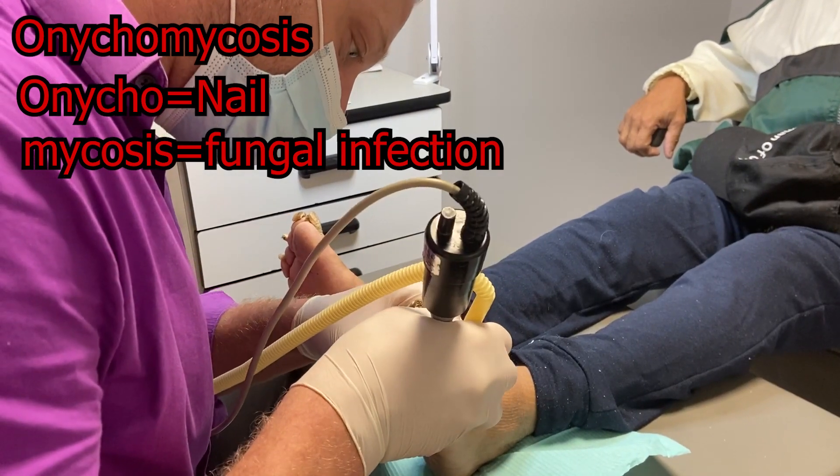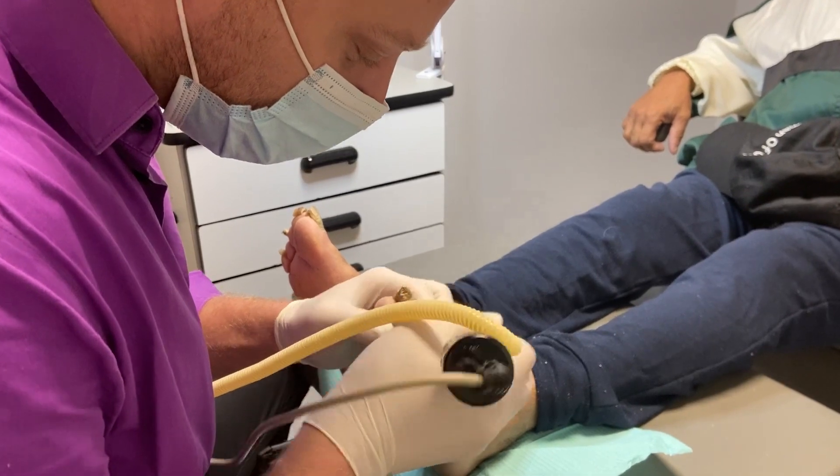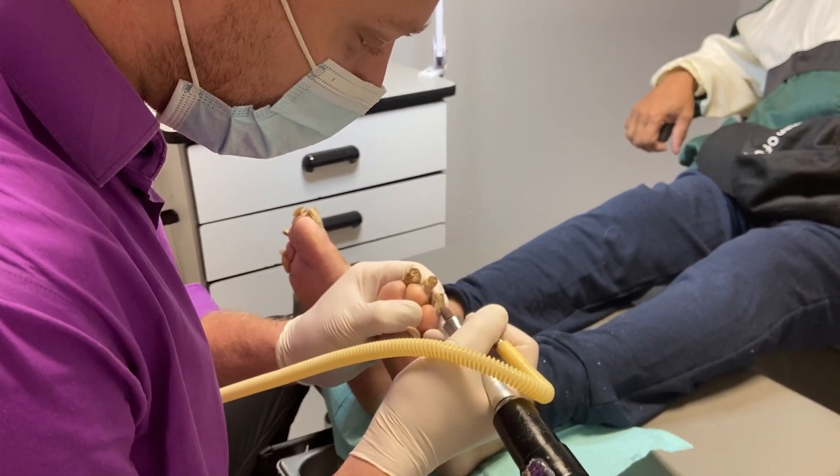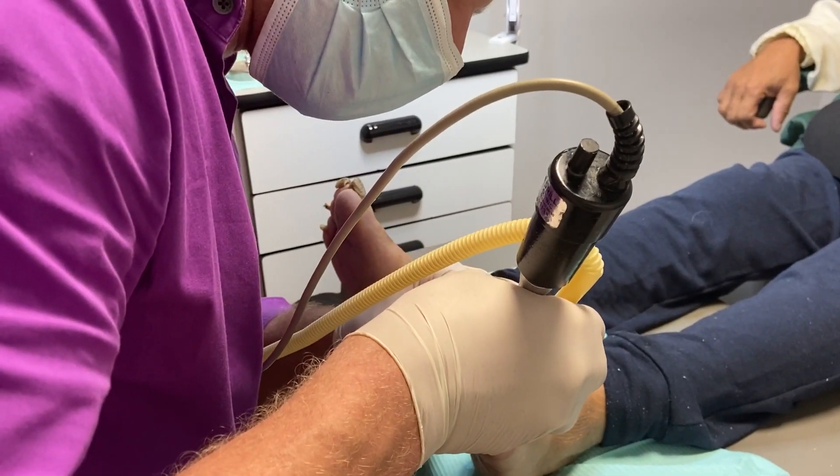This patient is legally blind and rather elderly, and his daughter brought him in after seeing his feet for the first time in years. Patients who have problems like this typically aren't going to show people their feet, and that's how things like this happen.